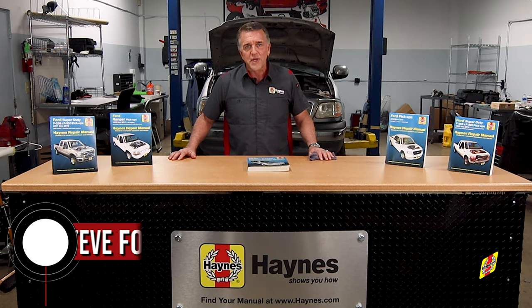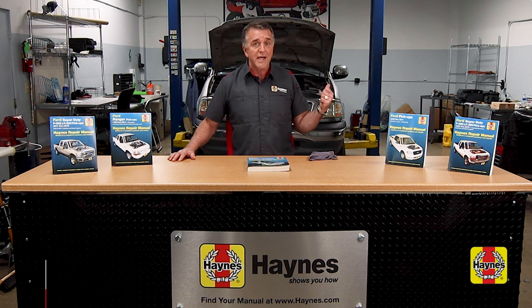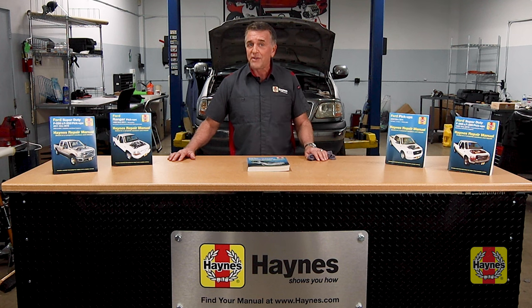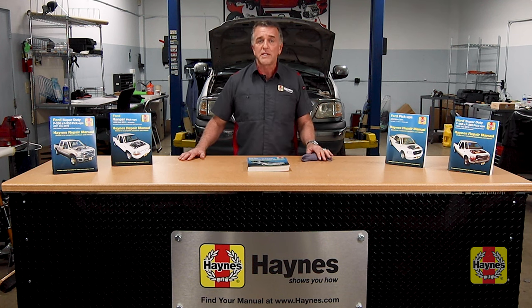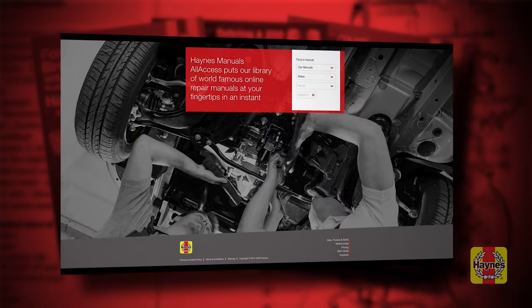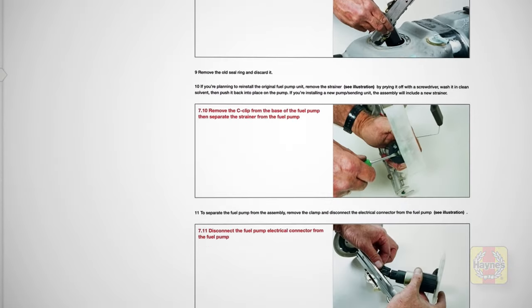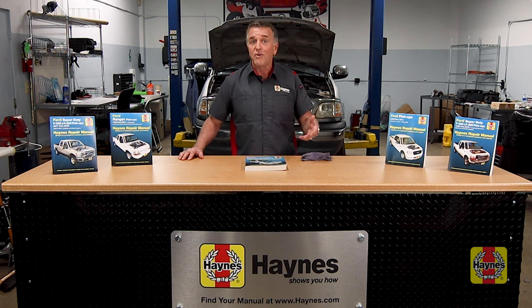Hello and welcome to Haynes Garage. I'm Steve Ford and today we're talking troubleshooting, because we've got a vehicle behind us owned by one of our Haynes colleagues who went to start this truck earlier this week in their driveway and it was a crank but no start. We want to go through the diagnostic procedure outlined in our manuals, accessed either online at Haynes.com for instant access with a lifetime membership, or the print version. You can follow along with the Haynes manual or just with the steps we'll take, starting with going into the cab right now.